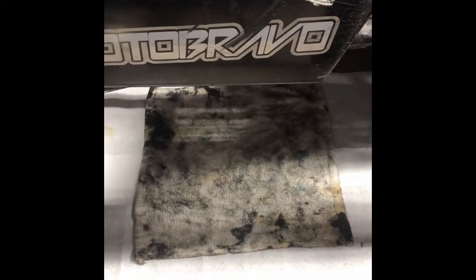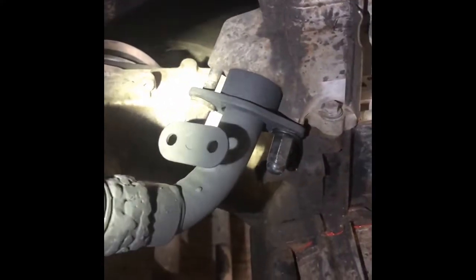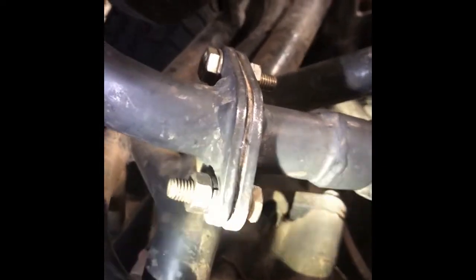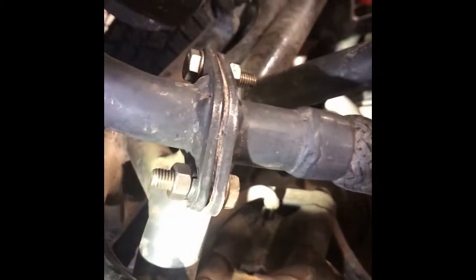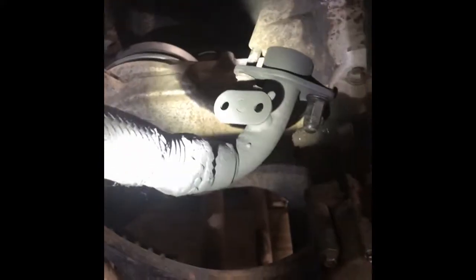So first coming off is the exhaust. These are actually two 12 millimeter bolts, and then these are 14 millimeters. These are my own bolts though, because I re-did this exhaust, so it may not be the same size. I would imagine they stuck with 12 millimeter for both of those connections.